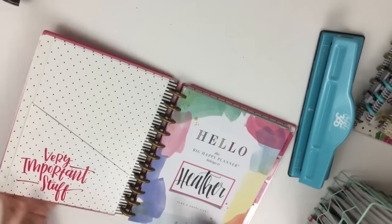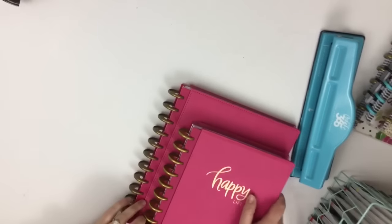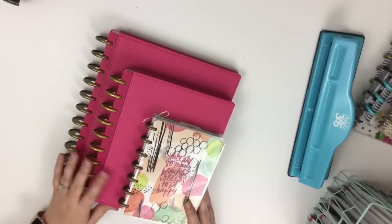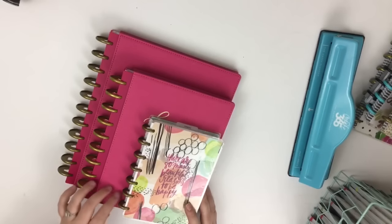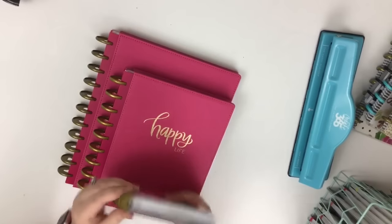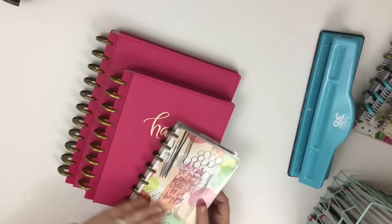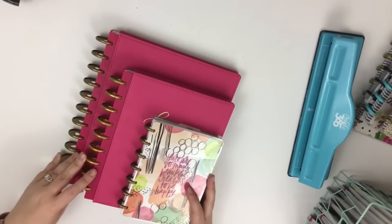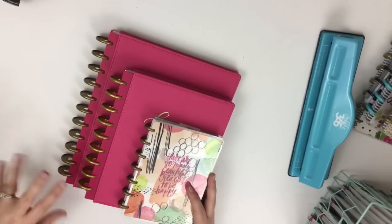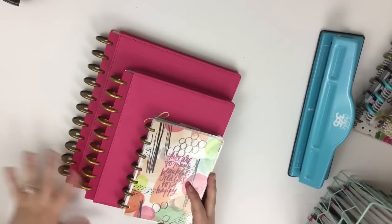They come in big, classic, and then the last one is the mini, which is just so cute. The mini has seven discs and they come on these miniature size discs, which are really cute and tiny. They're 12 months, and 12 months fit perfectly on this disc. One reason I love the Happy Planner is that it comes in three sizes, so you're bound to find one that fits your needs — or you might want to use all three like I do.